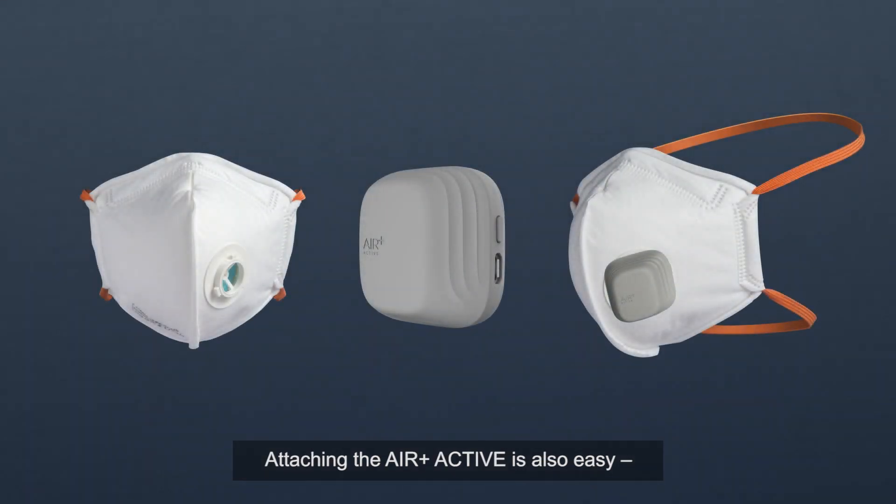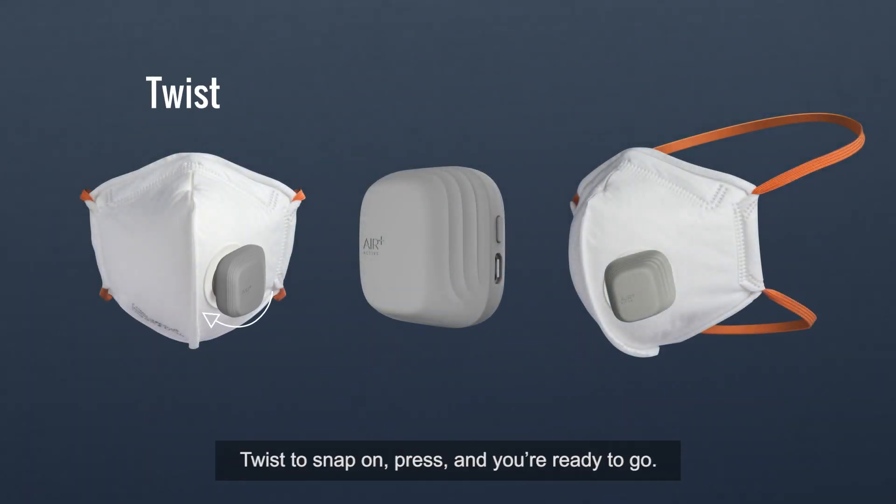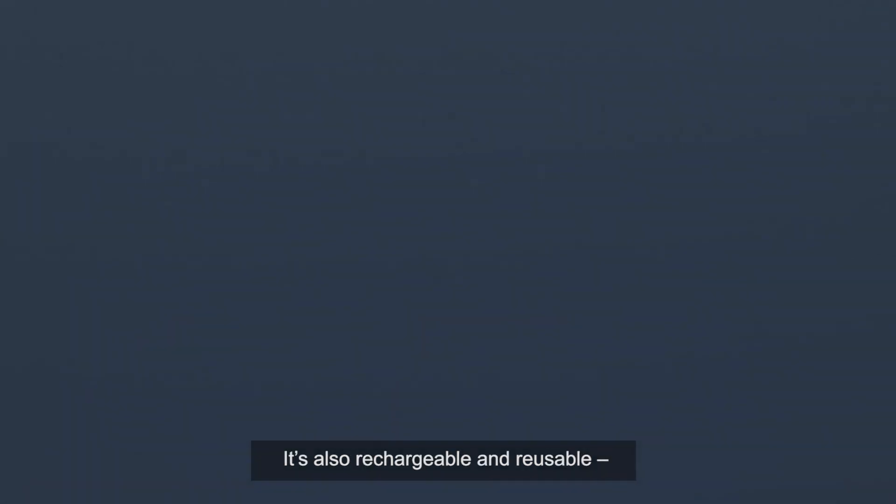Attaching the Air Plus Active is also easy. Twist to snap on, press and you're ready to go. It's also rechargeable and reusable.